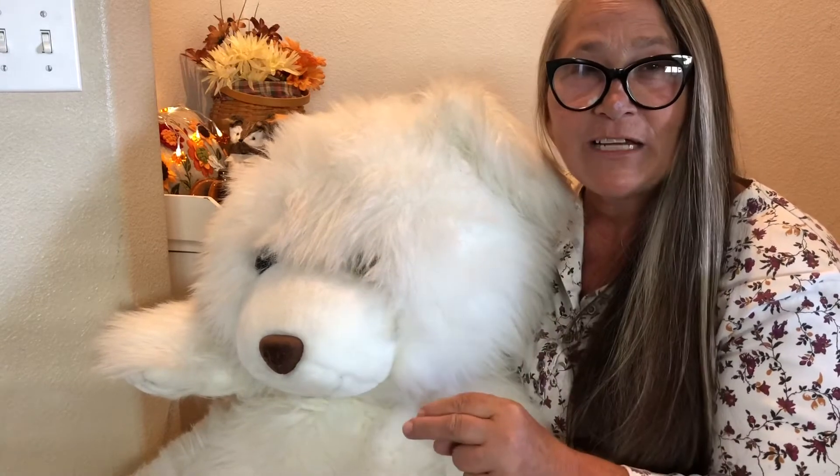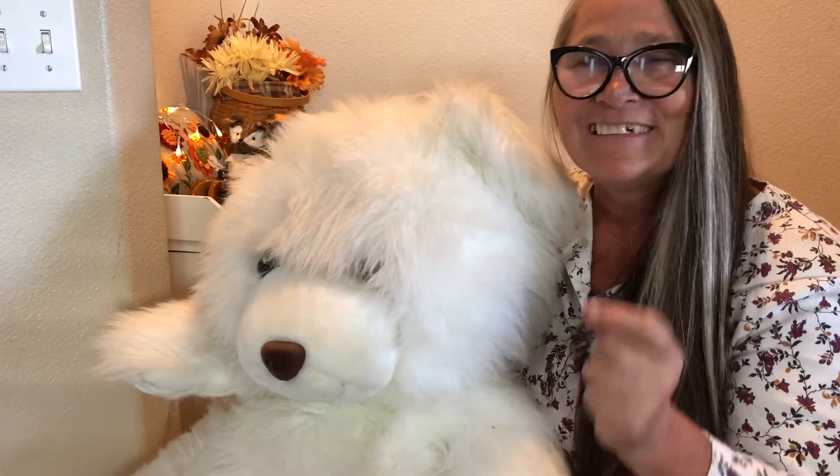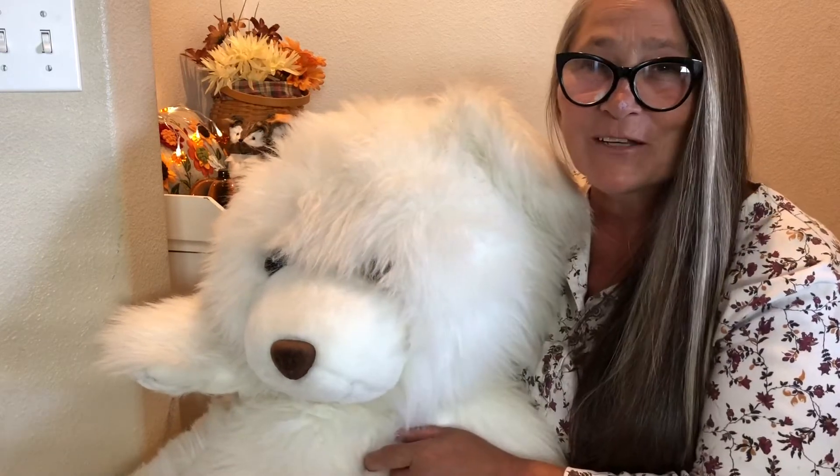If you have old stuffed animals with real fur look to them, get them out, cut them into strips, and let's make some really cool crafts. He is a DIY, a hack, and an upcycle. In this video we'll be making a faux fur wreath and some faux fur ornaments — the Pottery Barn hack — so stay tuned and let's go make something creative.